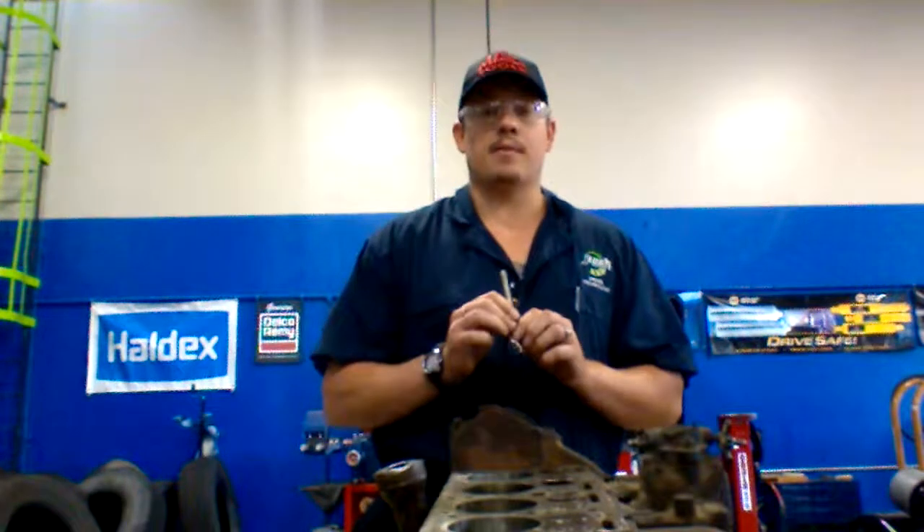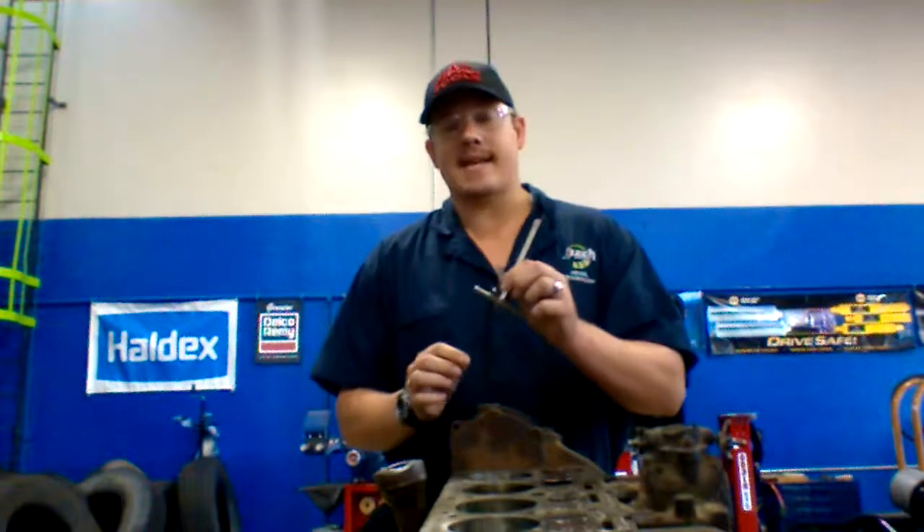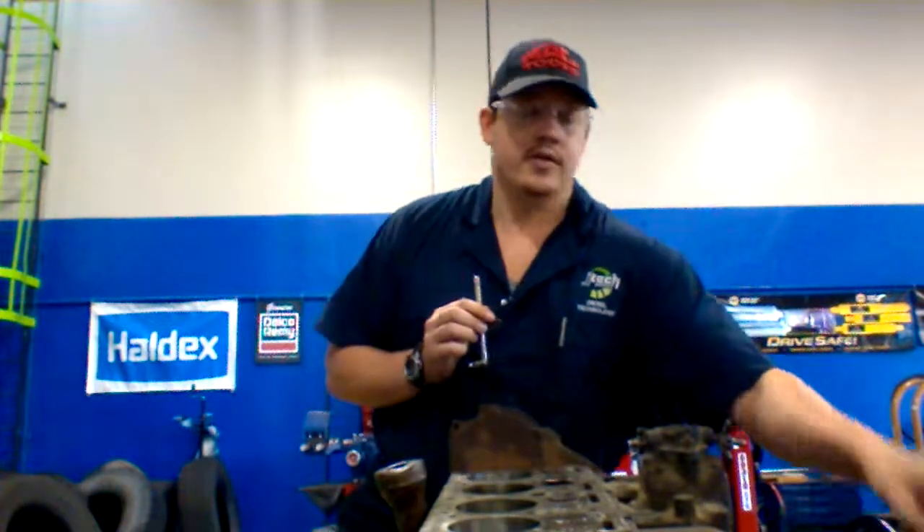I'm Beko and today I'm going to teach you how to shoot your ovality and your taper in your cylinder bore using a snap gauge and your micrometer.